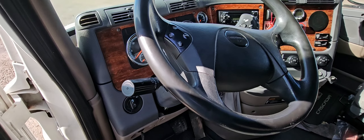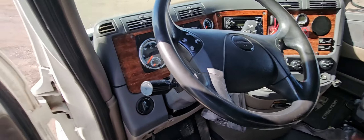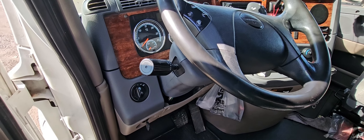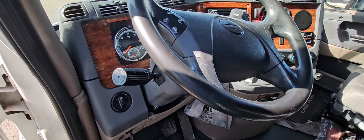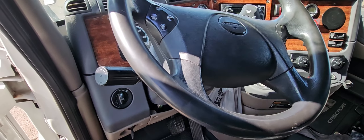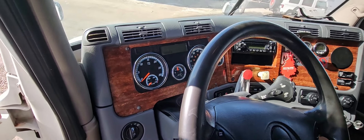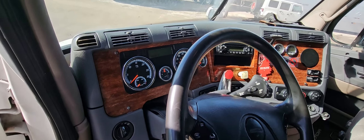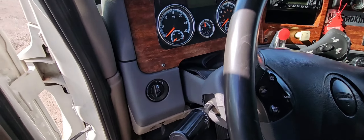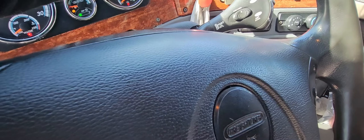Hello guys, how you doing? This is Marshall back at you with another video. This time I am working on a truck — it's a Freightliner Cascadia 2014. This truck right here is giving me an issue: it has an intermittent start problem. Sometimes it decides not to start; if you hit the key it will just not start.